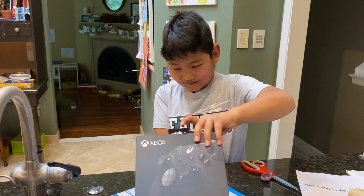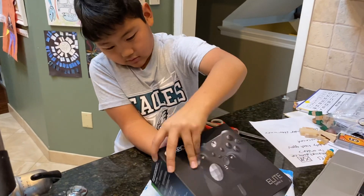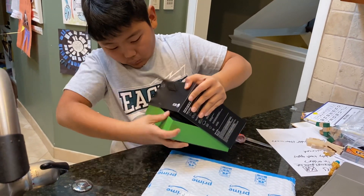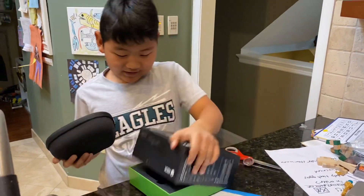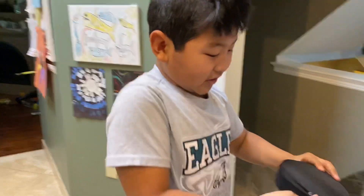I got my Xbox controller. I'm just going to figure out how to open it — here's my case. It's on the charging dock.